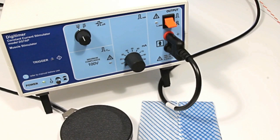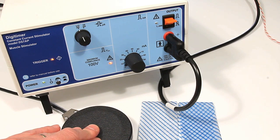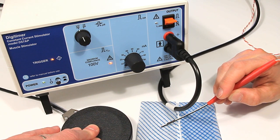In order for the DS7AP to deliver effective stimulation to the patient, it is necessary for current to pass between the two probe tips and activate any underlying musculature. In a surgery, a low resistance electrical pathway is desirable and this is achieved through copious swabbing of the skin with saline prior to commencing stimulation.